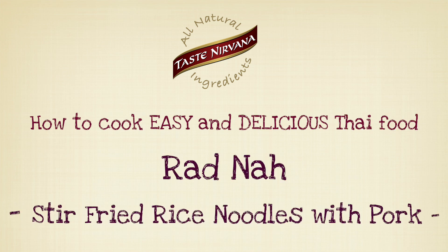How to Cook Easy and Delicious Thai Food: Stir Fried Rice Noodles with Pork — Rad Na.